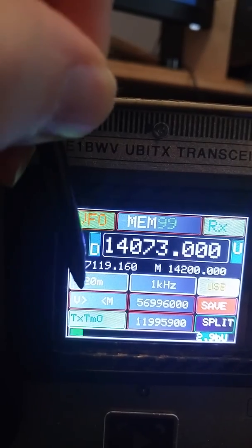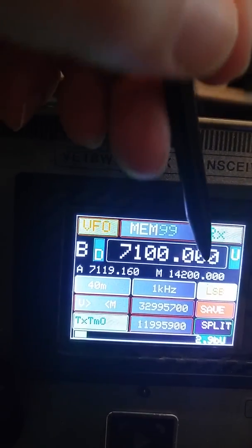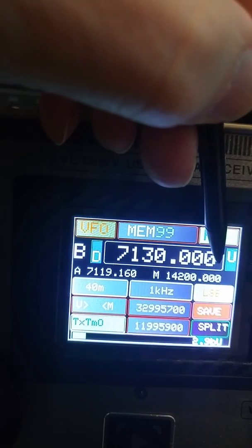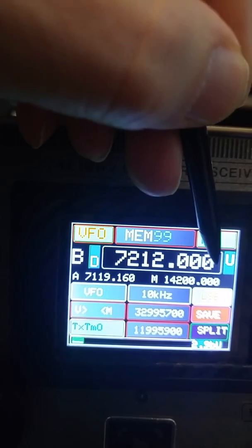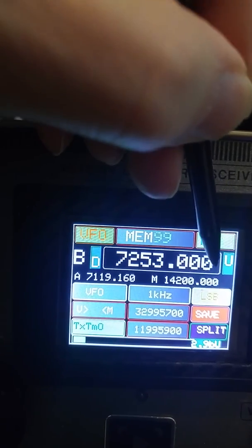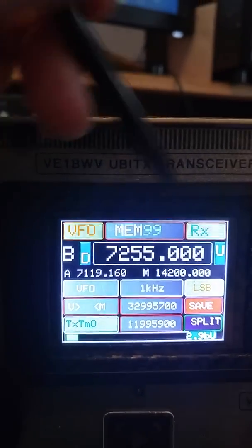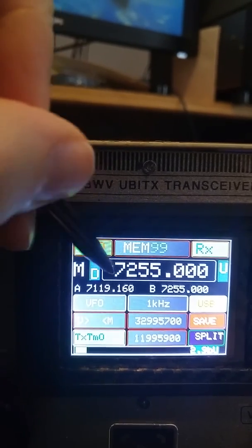Let's go to 40 meters and see what's on. I'll go to 7255, and we can scan like that, stopping at any time by hitting left or right and tuning. It's around 7255 — let's see if the net's open. It's 11:03 in the morning on the East Coast. Let's bring this up to 7255 and see if there's anybody on. There's somebody in the background but quite low. I'll put that in memory — memory now says channel 14, and I'll save it. Going up to memory, you can see it's there. So I go back to the other VFOs.